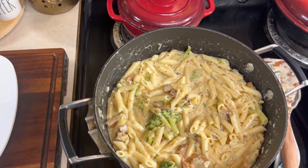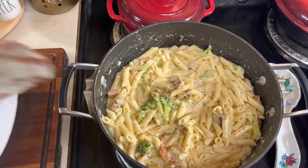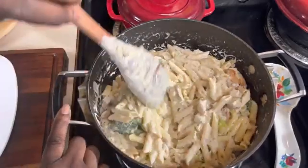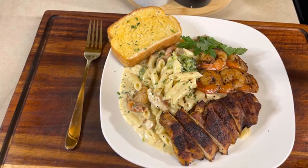I have changed my pot from a braising pan to a Dutch oven and the pasta is done. I have added in my pan-seared chicken and some of my shrimp — the only thing left to do is get this baby plated. Look at that yummy goodness! We're back with the final results — Cajun Alfredo with blackened chicken and shrimp along with broccoli, and garlic bread on the side. If you like what I've done, please like, comment, subscribe, hit the notification bell, and share. Until next time, bye-bye!